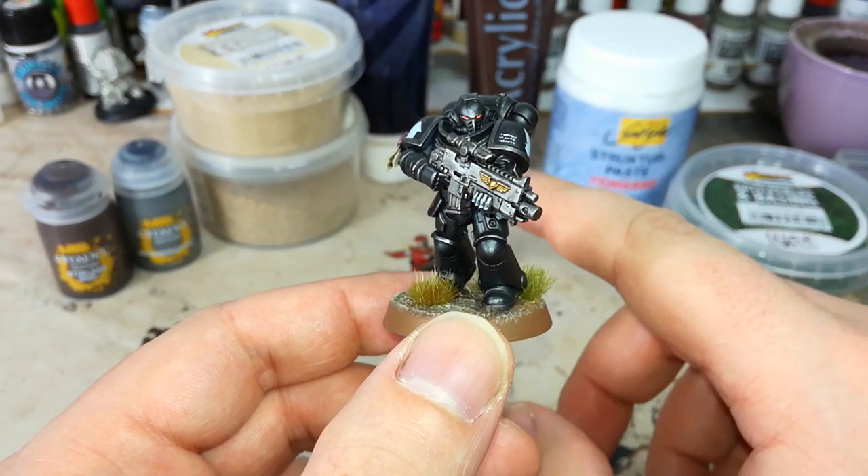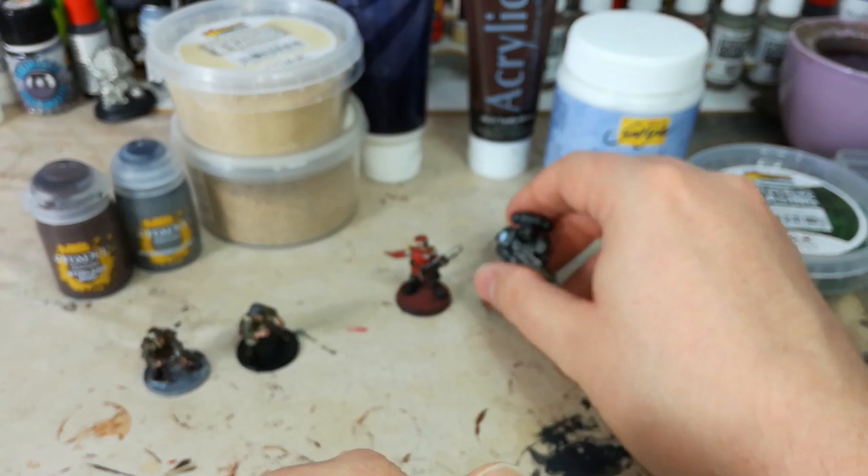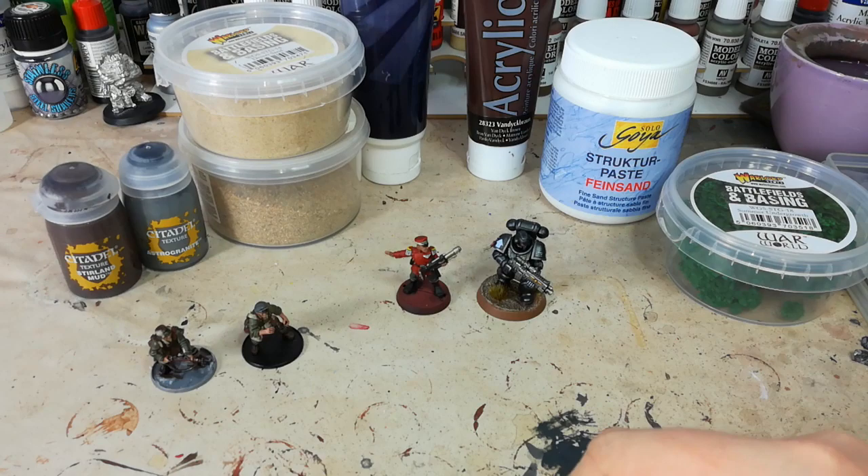To me, this is when things are finished. Your mileage may vary, as I'm fond of saying, but we're going to talk a little bit about the ways that you have to finish these bases off and really make a big difference to your miniatures.